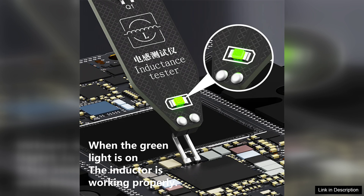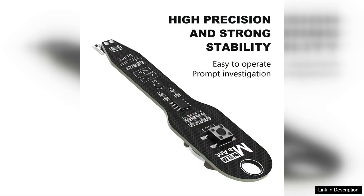The battery-operated design enhances portability, allowing you to test components on-site or in different work environments without being tethered to an outlet. The device is lightweight, making it easy to carry around.